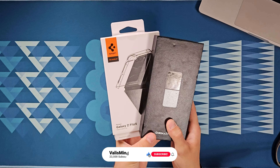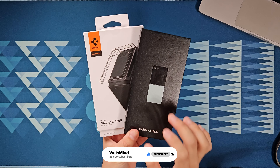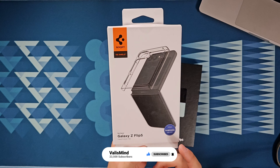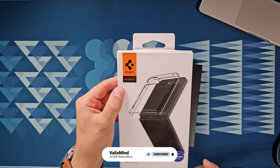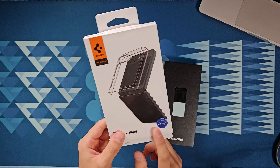So let's talk about what we got today. I actually picked up the Samsung Galaxy Z Flip 5 — this is the 512 gigabyte version in the mint color. I also decided to go ahead and buy a case for it; this is one from Spigen, the Ice Shield, just a basic clear case. The reason I ended up buying a Spigen case is because Spigen was kind enough to send me some cases and screen protectors for the Z Fold 5, and after using them I realized very quickly that they are actually pretty good quality.